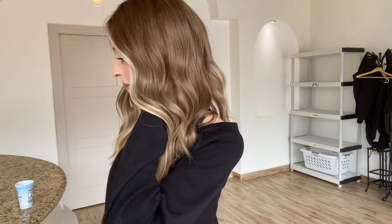Hey everybody, Sam here with Gardeau Wigs. Today I have a Gardeau Deluxe Mono Top. This is going to be in the cap size small. This one is a neutral balayage.